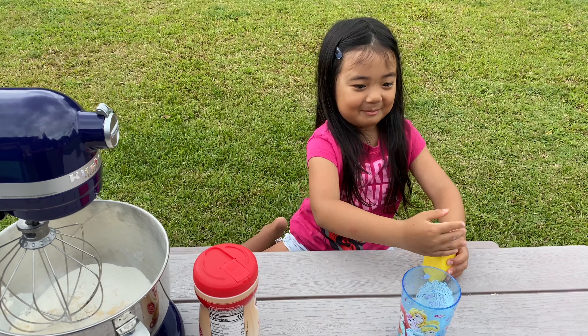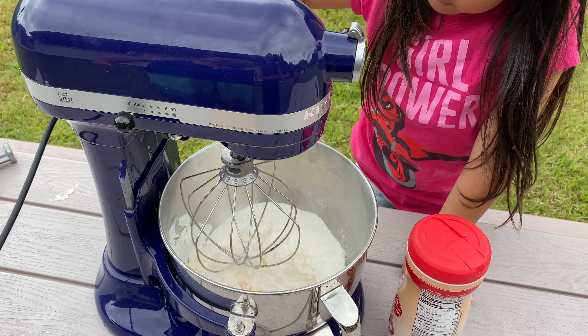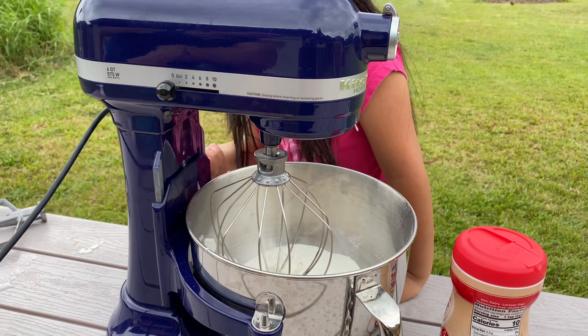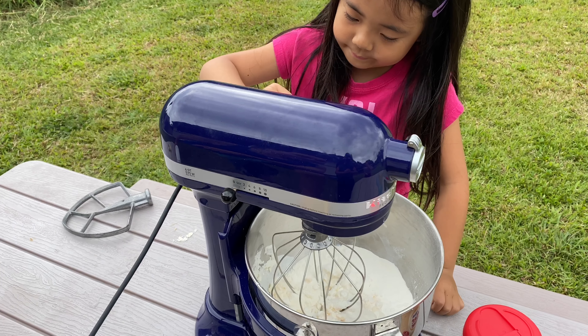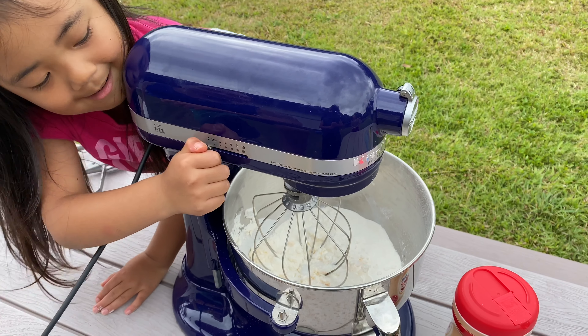Now for the water. And now we are going to mix it. Let's put this thing up now. And now for the fun and exciting, we are going to put it on.